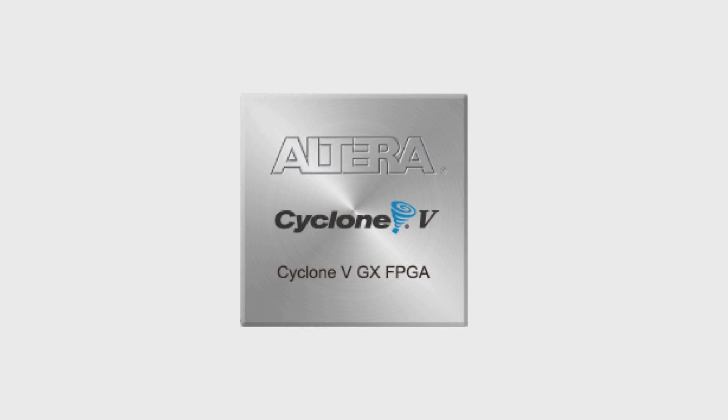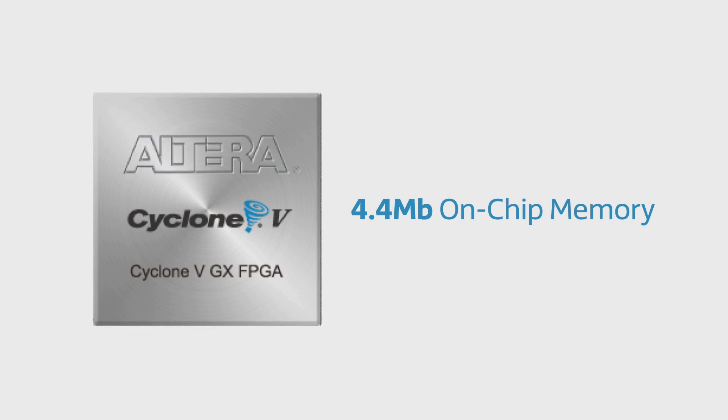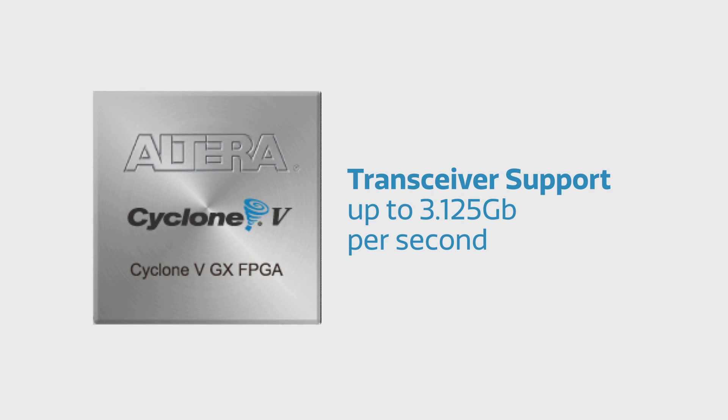This starter kit is designed around the Altera Cyclone 5 GX FPGA, which features 75,000 logic elements, 4.4 megabits of on-chip memory, 150 hard DSP blocks, as well as transceiver support of up to 3.125 gigabits per second.